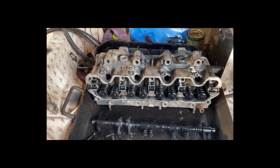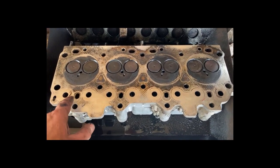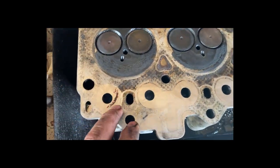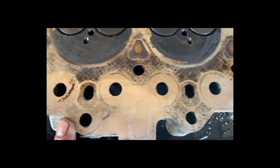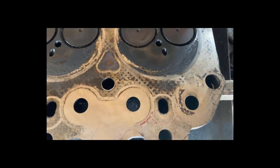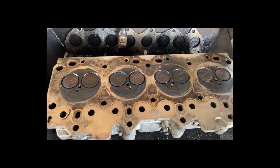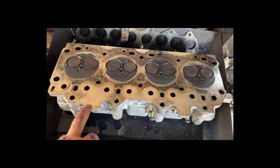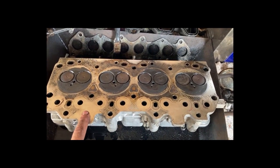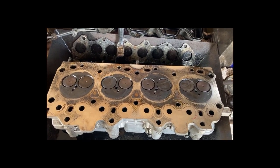I'll give it a quick wipe over with some white spirit just to clear the oil off. There's a bit of carbon build-up - it's a diesel, what do you expect? I can't see any major cracking or anything like that; doesn't look in bad nick. The plan is to send it away to a firm that specialises in reconditioning heads. I'll drop a straight edge over it to check for any bend - I don't think there is, but we'll check.